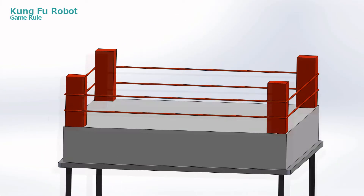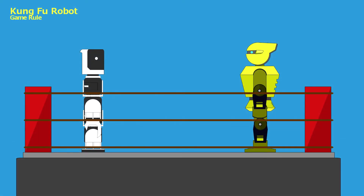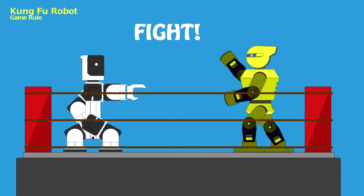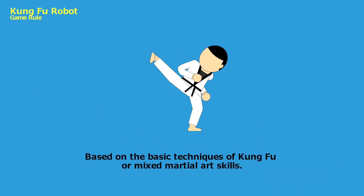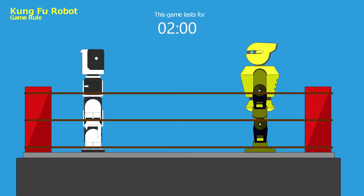Kung Fu Robot. Two humanoid robots fight one-to-one on a boxing ring, based on the basic techniques of kung fu or mixed martial arts skills. This game lasts for 2 minutes.